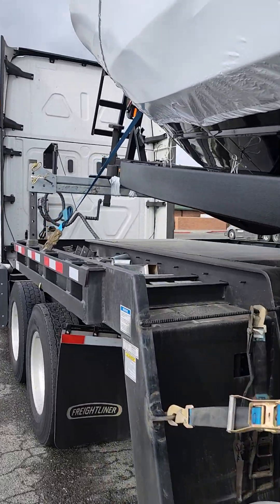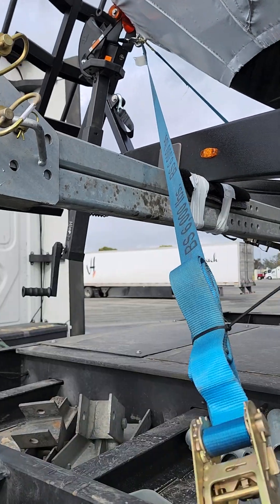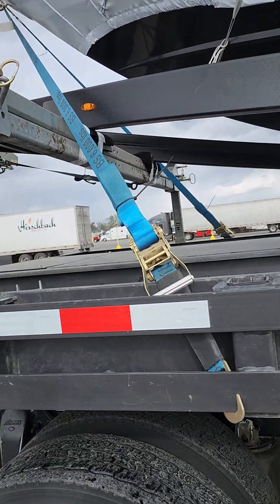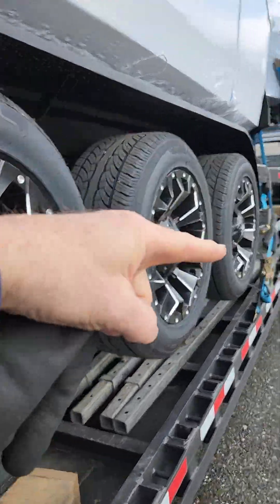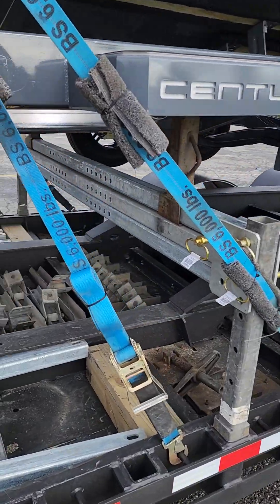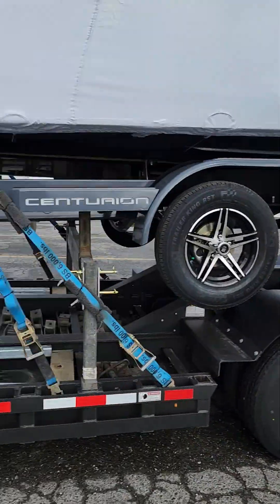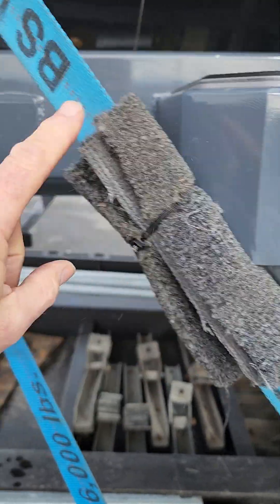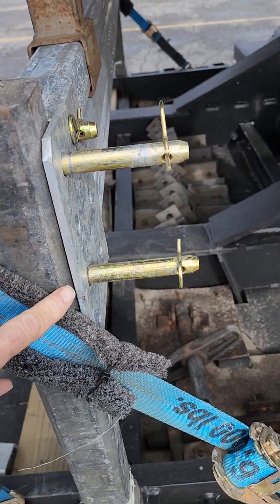The reason I only have two straps up here, one on each side, is because the boat is wanting to go that way anyway because of the angle. I don't need a whole bunch of straps to stop it from going forward. The weight of the boat itself is wanting to go this way.